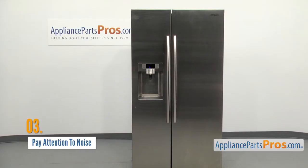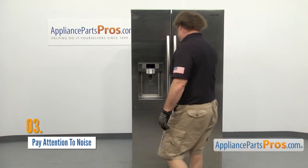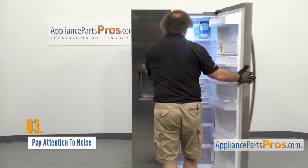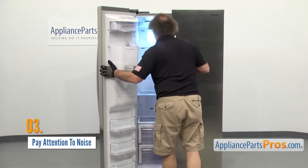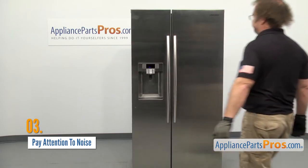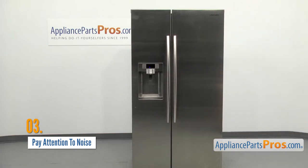Hearing a strange noise coming from your appliance is usually a good indication that something's gone bad inside, but knowing what type of noise and where it's coming from can help you figure out exactly what your issue is. Listen to where the sound is coming from — front, back, high, or low. Is the sound clunking, grinding, or squealing?